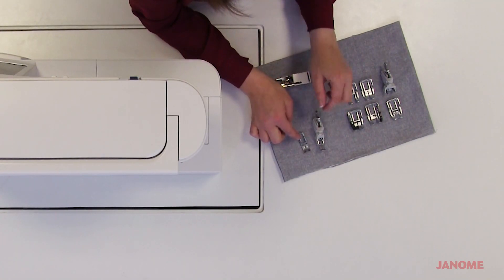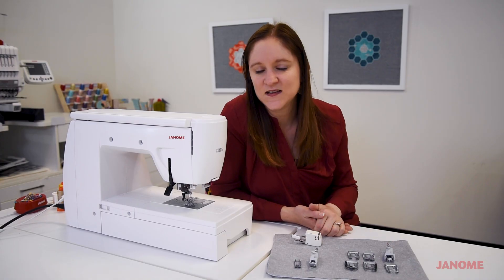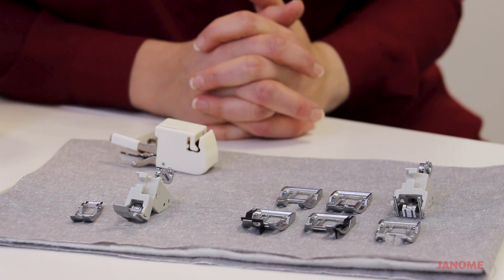No matter what you're sewing, we do have a range of options available for the AccuFeed foot, as well as the ability to adjust how it feeds through your material.